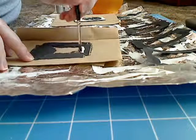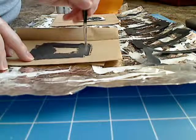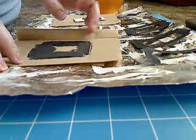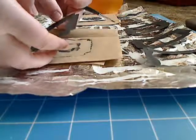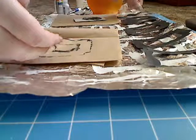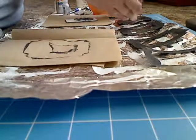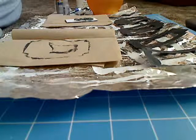I probably don't use these brushes the way I'm supposed to, but who cares? They work and that's all I care about. So I'm going to pick this up and move it so it can dry there. Alright, I'm going to wash this brush.